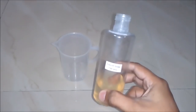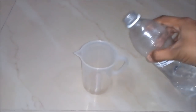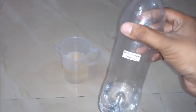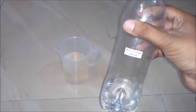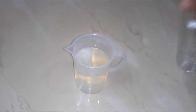Firstly we will add 50 ml of liquid soap to our empty beaker. Now we will add 250 ml of demineralized water to our beaker. Next we will add white vinegar around 100 ml to our beaker. Those who don't know how to make white vinegar, kindly follow the link in the description below.